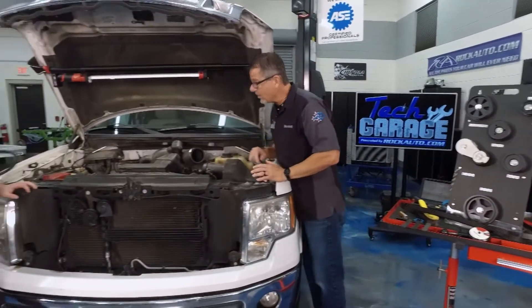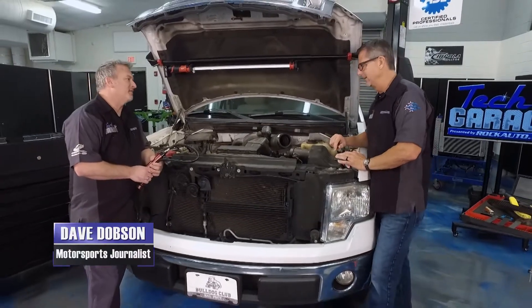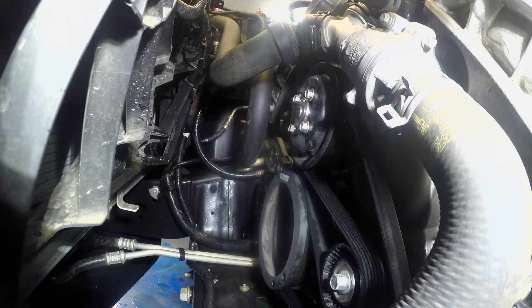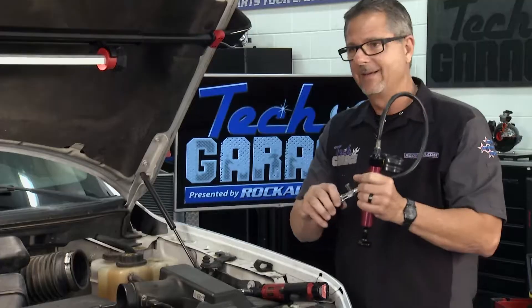Our belt system has a little water down there. I got to thinking about that — maybe it's not the belt itself, maybe that's just the symptom. So I brought a pressure checker. Let's check — that might be the issue.